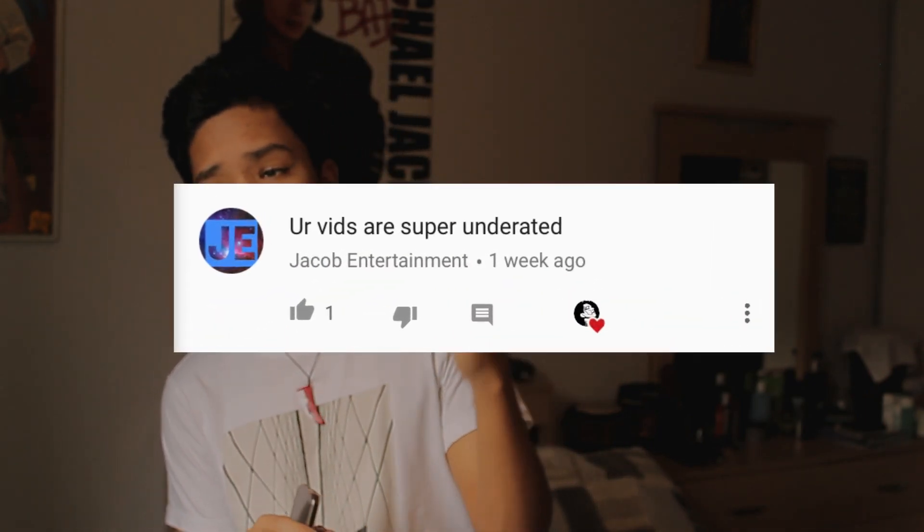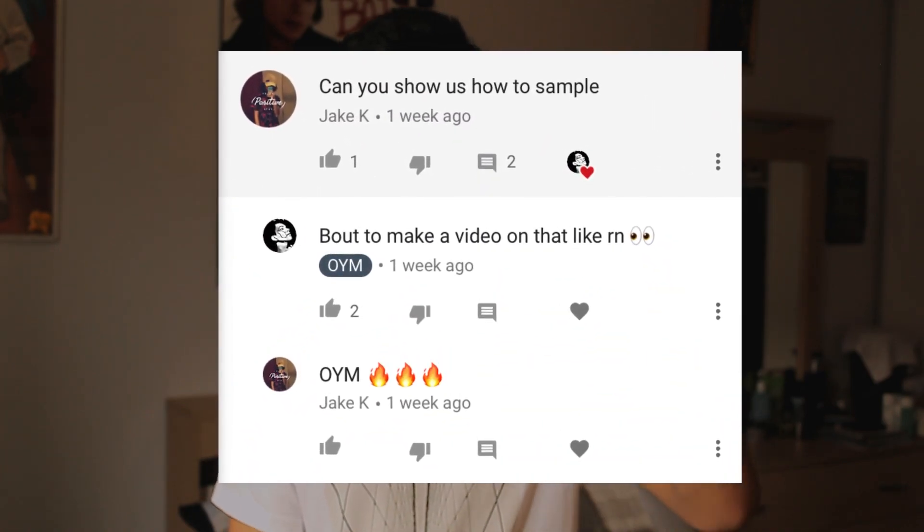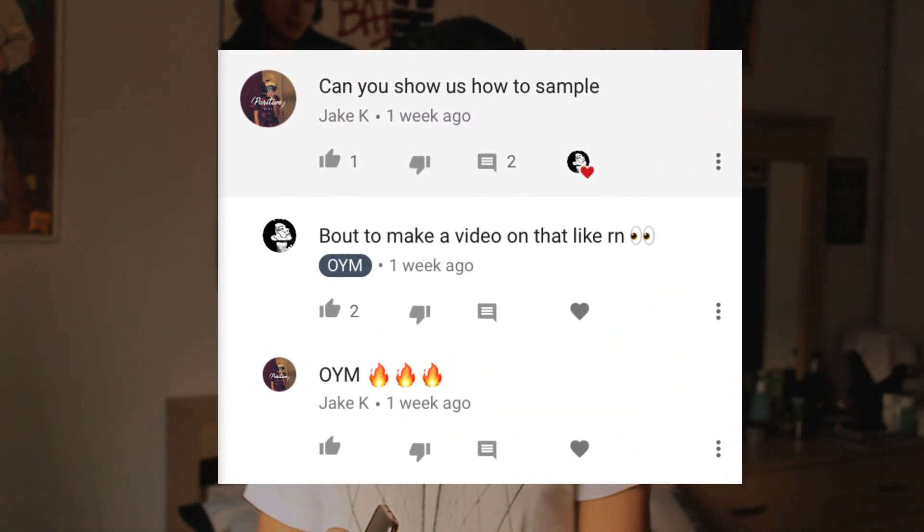That's all I'm going to say about sampling for today. I hope you guys enjoyed this video and found it helpful. Let me know in the comments something else I could talk about to help you out, since I know a lot of you use GarageBand and want to get better at it. Shoutout to the people who liked and commented on the last video — like and comment for a shoutout, share this video, subscribe if you're new, and I'll see you guys next time.